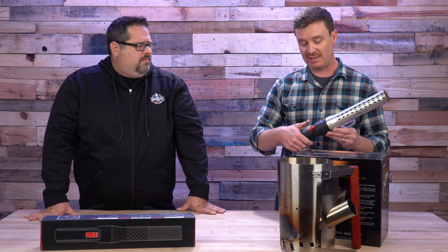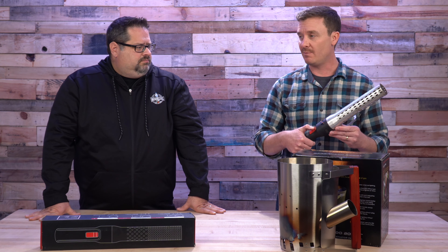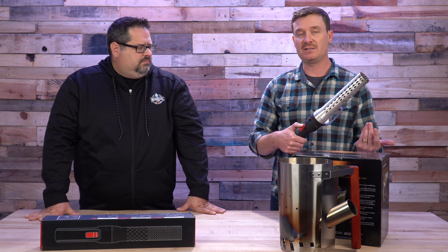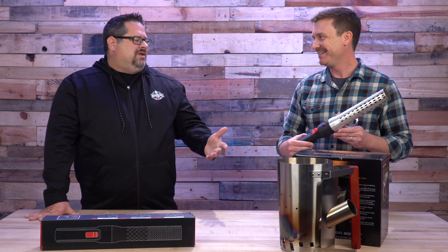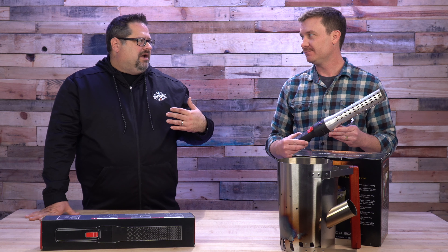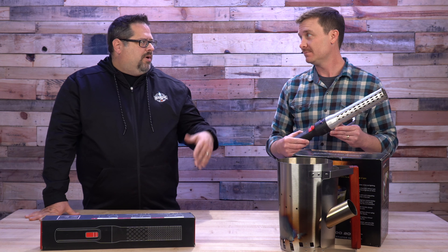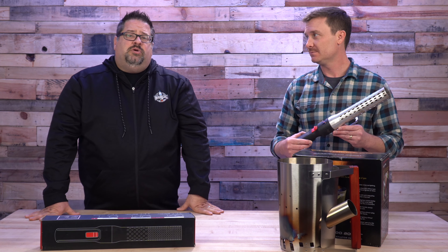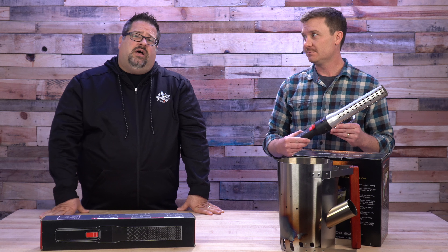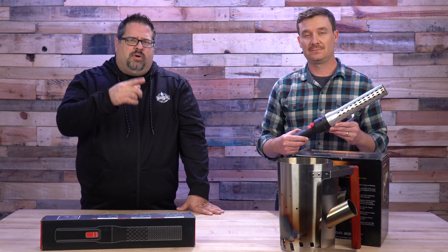You have to have the switch depressed the whole time. After the first couple of minutes it's not a problem, but by the time you get to six to ten minutes, your thumb's getting a little tired. I understand why they probably can't have it lock on — it's a massive fire hazard to basically turn on a blowtorch and walk away. For liability reasons, let's just say you can probably figure that out on your own.